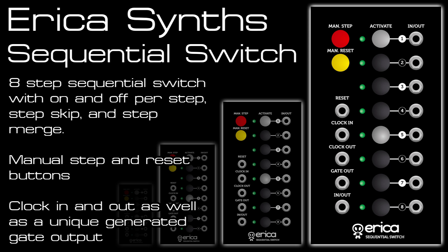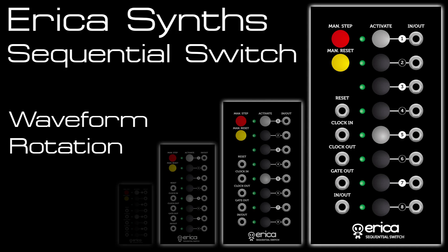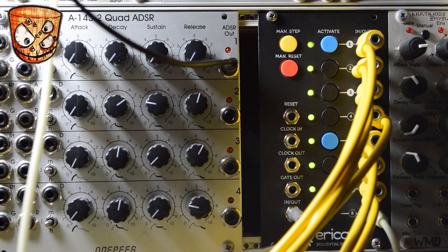I've got a follow-up video to this one and the link's in the description where I create a bigger and more chaotic patch, so I suggest checking that out after watching this video. So let's get stuck in. Here I look at the basic features of the sequential switch. I've got 8 waveform outputs from a Livewire AFG going into the inputs on the right and then I'm going out of the switch into a Borg 2 filter in low pass gate mode.